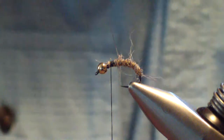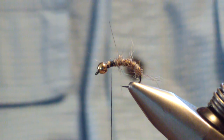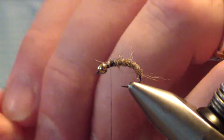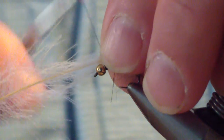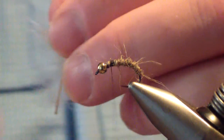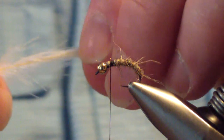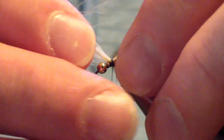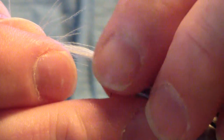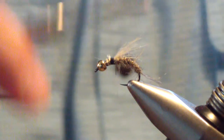The next material you're going to tie in is tan CDC, or tan dyed wood duck — whatever color you happen to have. I trim the tips and then sweep them forward. I originally tie them in with about two loose turns on top, because we're going to pull it forward. I leave it long, give it a couple of wraps, making sure it stays on top. We're going to pull it so that the tips of the CDC are right about even with the bend of the hook, then wrap that down.